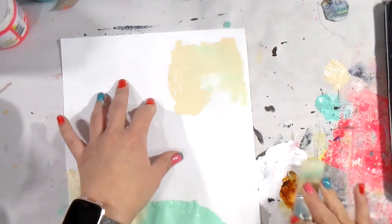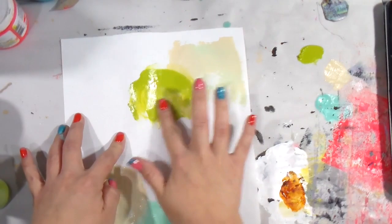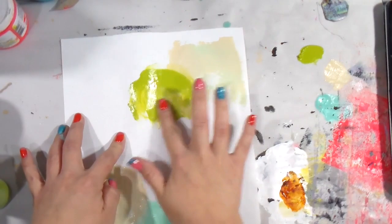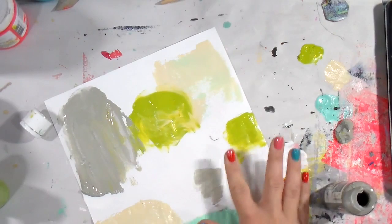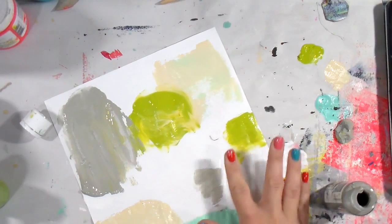I'm literally just blobbing down acrylic paint here. It is very technical — do not overwhelm yourself with the technology it requires to blob the paint down. I don't want y'all to get carried away now.